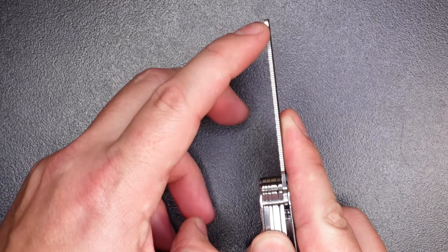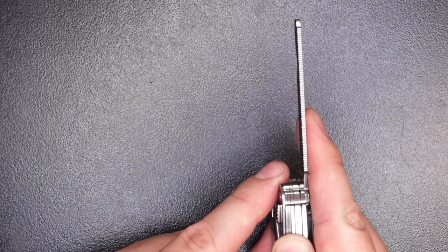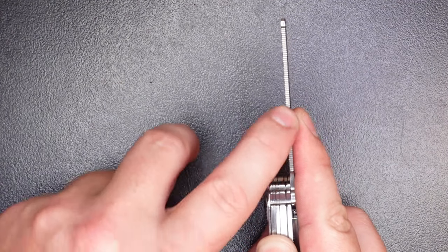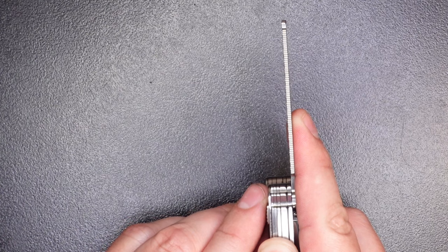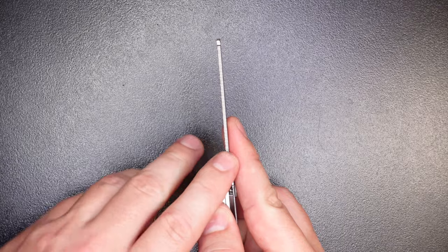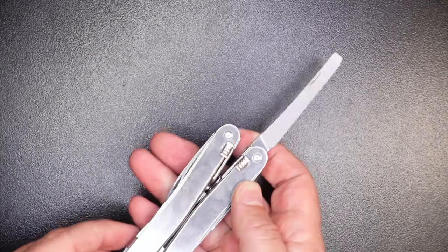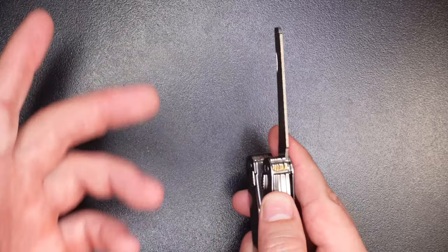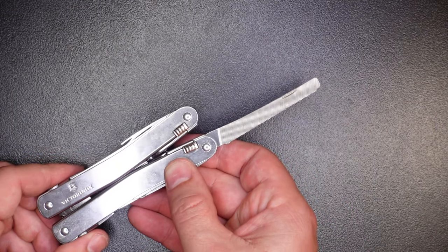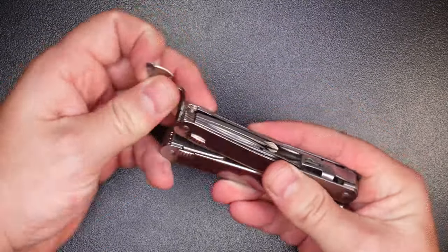A couple things I really like about this file: the cross cuts go all the way to the tip — a lot of multi-tools get lazy and stop just before the tip, but this is properly cross-cut all the way. Another nice touch is on the bottom of the file there are hatchings — you can call it a metal saw or slot cutter — great for slotting screws or cutting a screw head off. A lot of multi-tools just leave that edge completely plain. Solid file overall — not best in class, but probably second place.